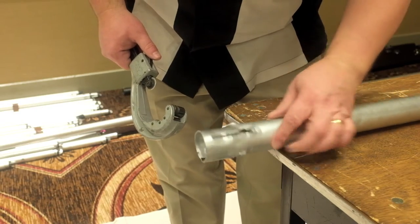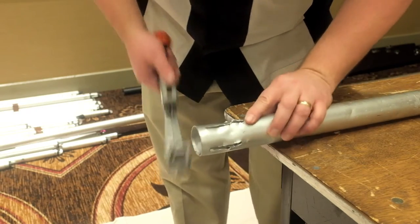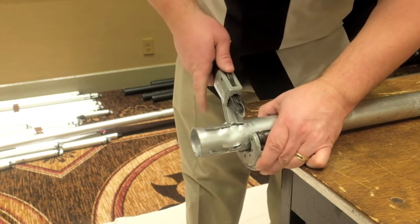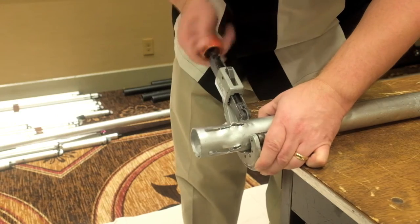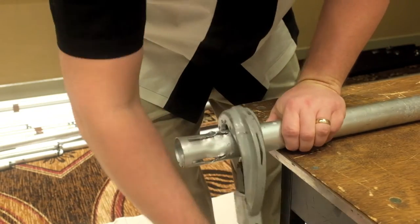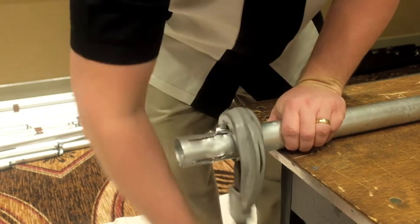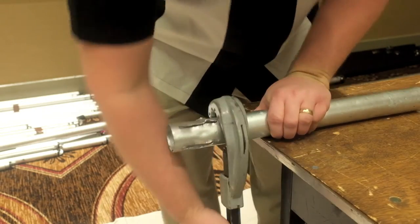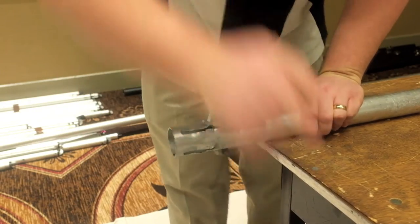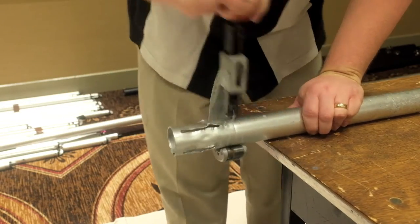For the extremely damaged uprights, we're going to cut the damaged area off. We're going to line the bottom of the lowest point of the damage to the pipe cutter. We're going to gently turn the pipe cutter around to score it, and each time we bring it around, we're going to turn that knob about a quarter turn to increase the depth of the cut each time. This will give us a really clean cut finish on the top.